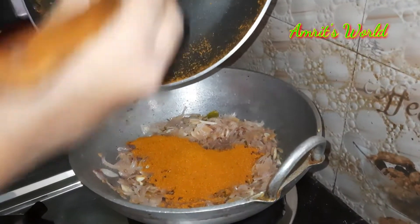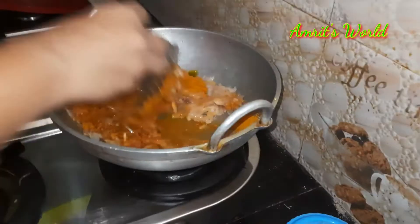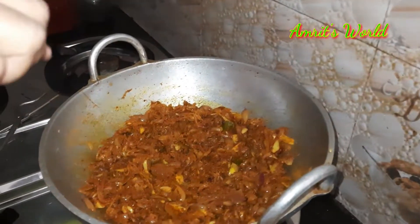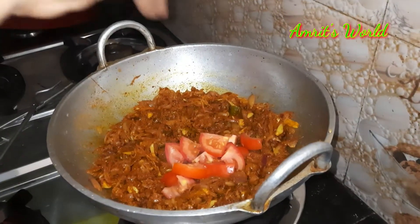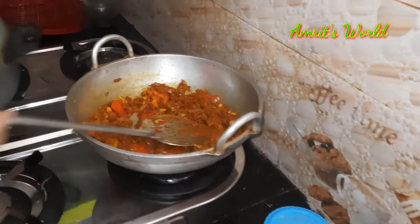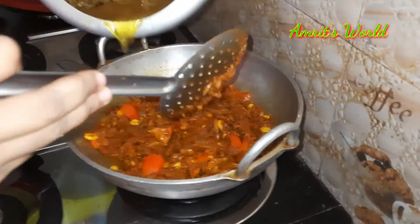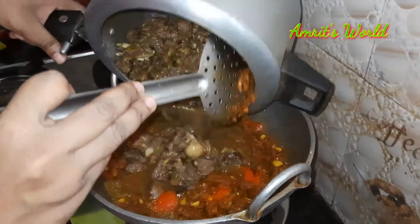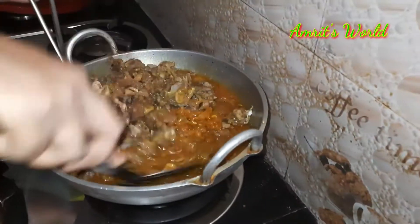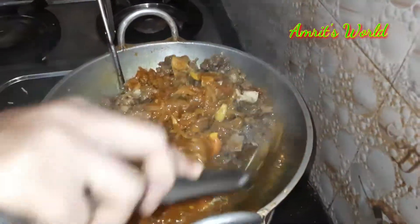Let's add the sauce in the pan and mix the sauce in the pan. Let's mix the masala and mix it up.